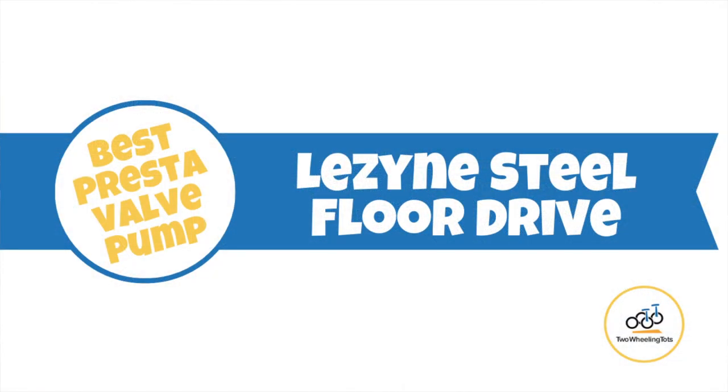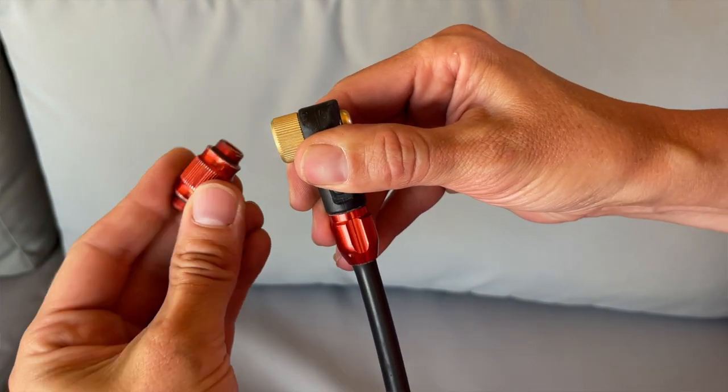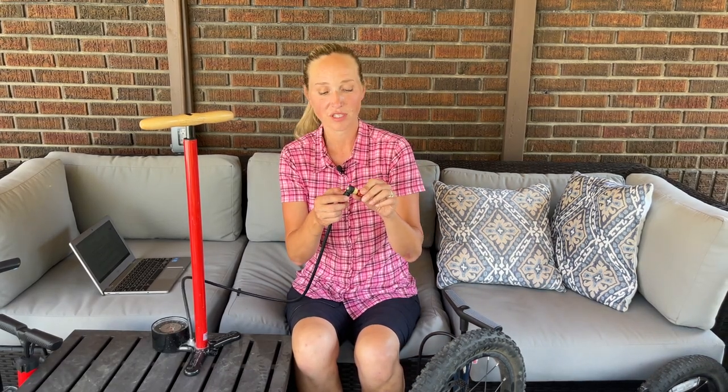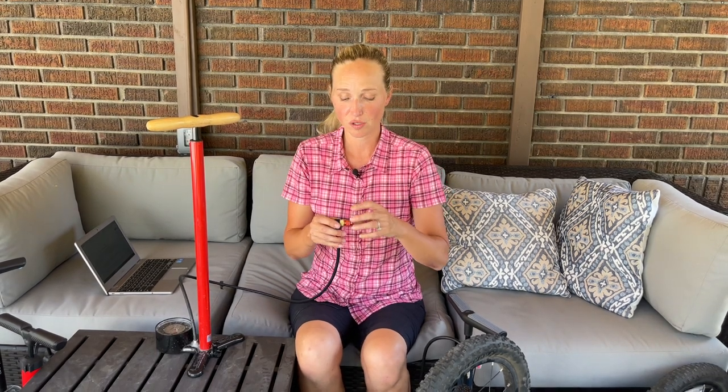Our next pump is the Lezyne Steel Floor Drive pump. We especially love this for families that are mountain biking or road biking with Presta valves on their bikes. What makes it special is the screw-on head — some bike pumps have the disadvantage of being able to bend a Presta valve, but a screw-on head really protects it from getting bent. It also has a Presta valve core remover, which is essential if you're running a tubeless setup, as well as a pressure relief button on the head for making minute adjustments to tire pressure.